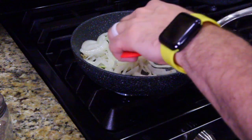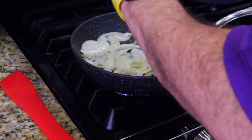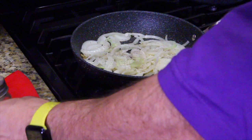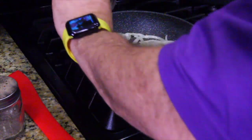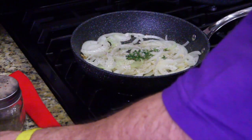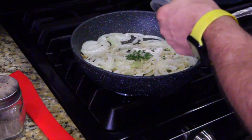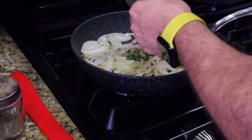The onions aren't done yet — they're just soft right now, but they haven't been caramelized. Let's start putting in our seasonings: a little pepper, a little salt, put our thyme in, put our sweetener in, and the Worcestershire. We're going to cook that a few minutes.